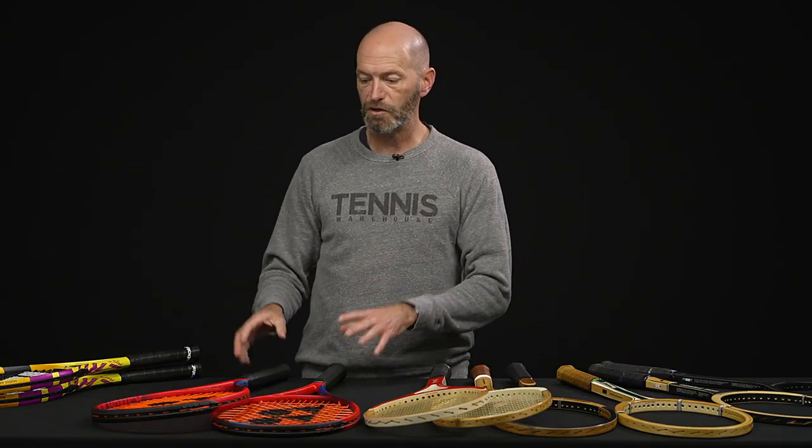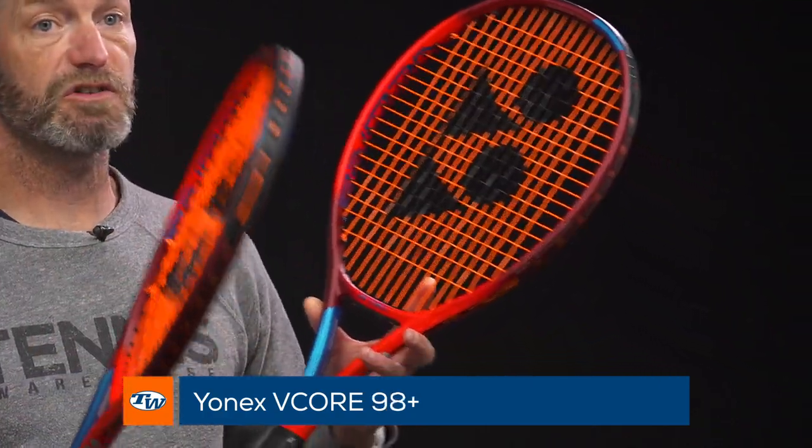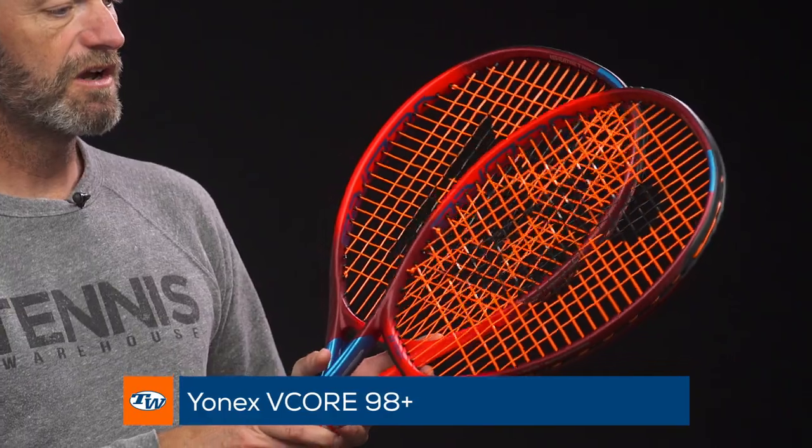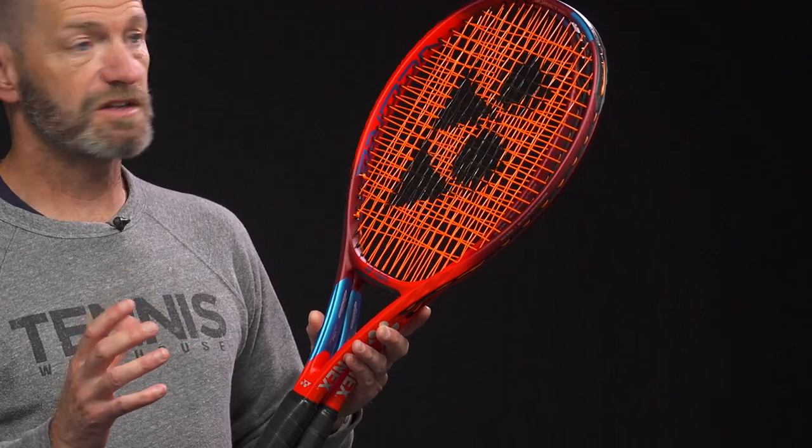Okay, let's jump into some new rackets from Yonex. We just got our samples in of these. Look for these to drop shortly, be in stock shortly, hopefully. This is the Vcore 100 Plus and also we have the 98 Plus as well. So these are extended length versions of the Vcore. We love the standard length versions. Super excited to get these longer length versions out on the court and see how much extra pace and spin we can get on the ball swinging these longer length rackets. Haven't had a chance to get out and hit them yet, because we just got these samples here.